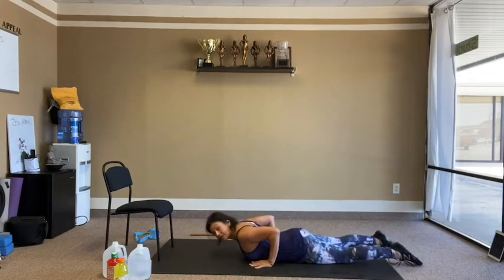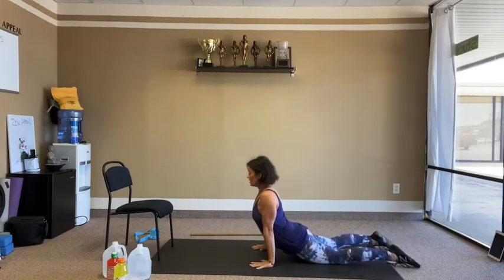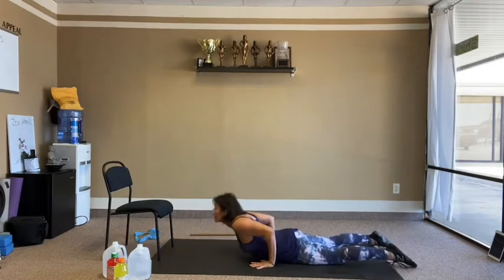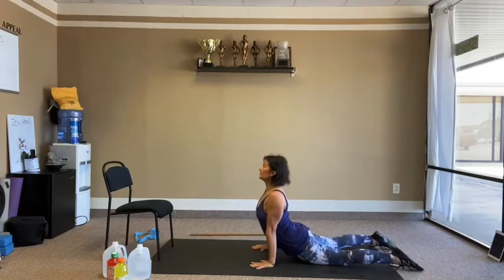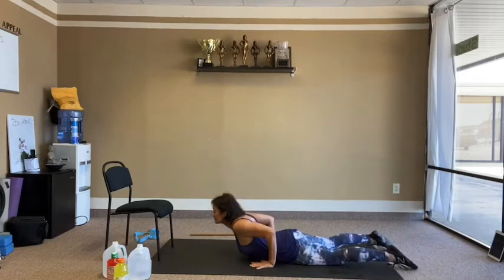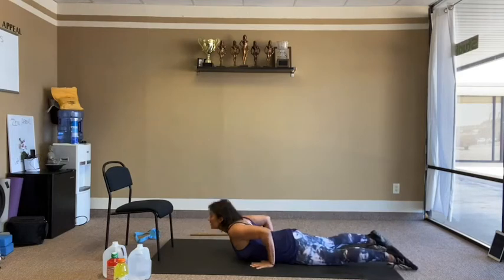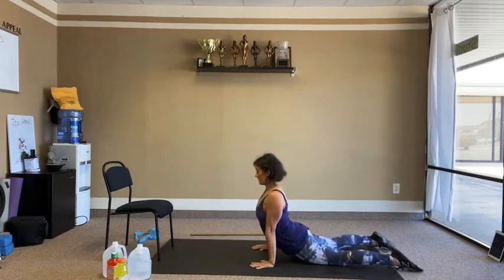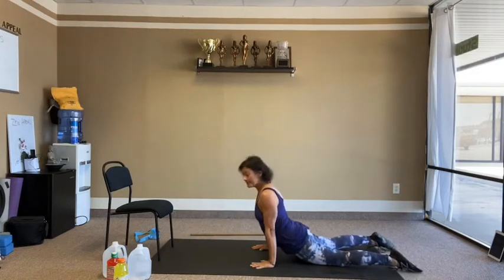Onto the belly for cobra push-ups. Triceps — elbows by your side body, up and down. Take your time here. 10 reps.